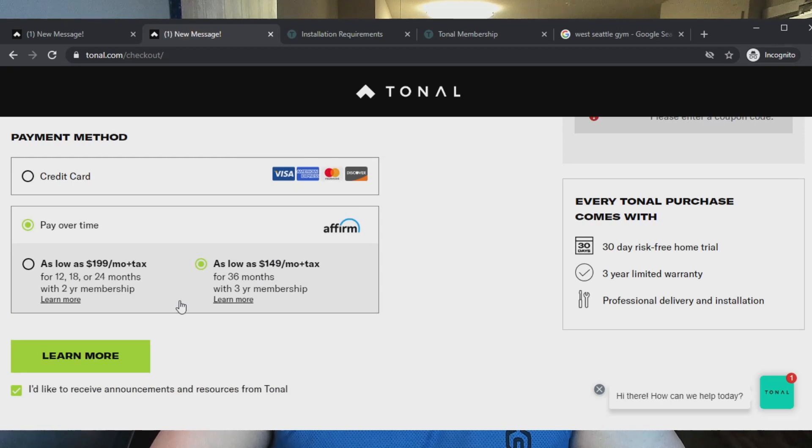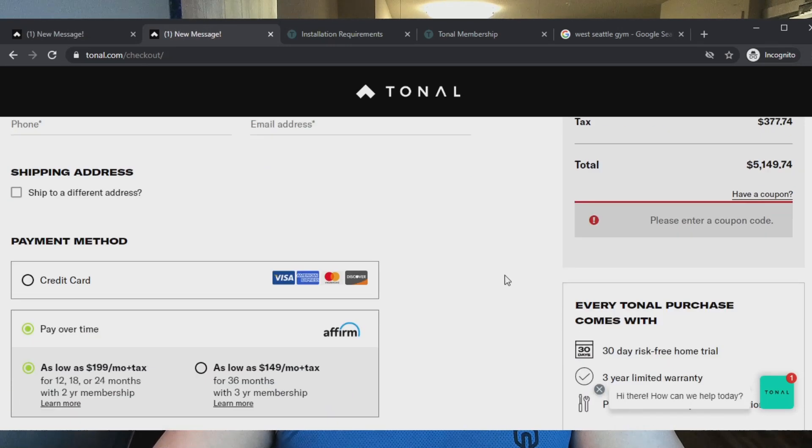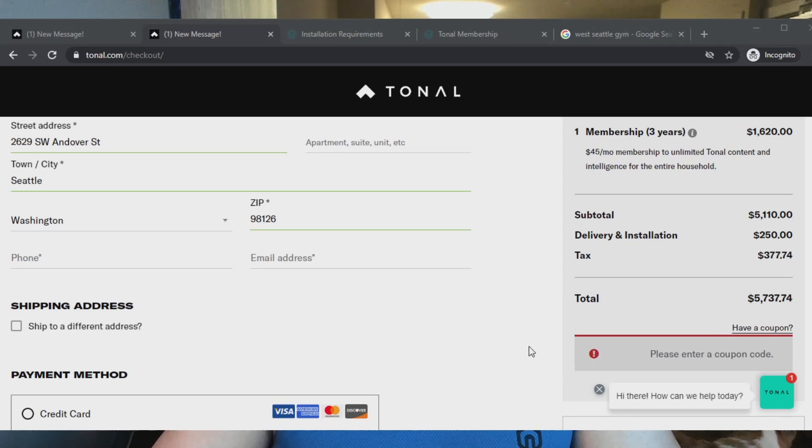There's a pay-over-time financing option — as low as $199 — for 12, 18, or 24 months with a two-year subscription. That actually factors the subscription in up front, making it $5,149 — about $400 more than paying upfront. For 36 months with the three-year membership paid in full, it comes to $5,737. Fuck. That's pretty expensive. I don't know if I could justify that price.